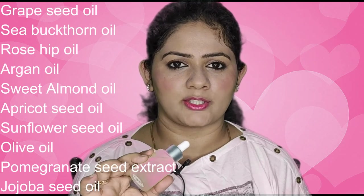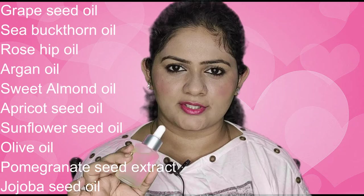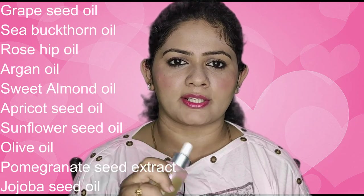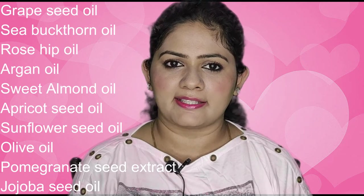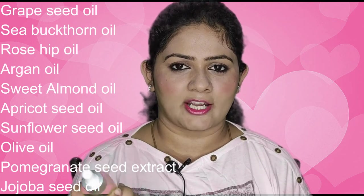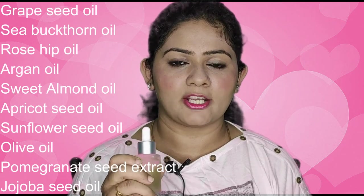Sunflower Seed oil is rich in minerals and helps reduce scars; Olive oil repairs all skin damage; Pomegranate Seed extract provides fatty acids rich in Omega-5; and Jojoba Seed oil contains B-complex vitamins.